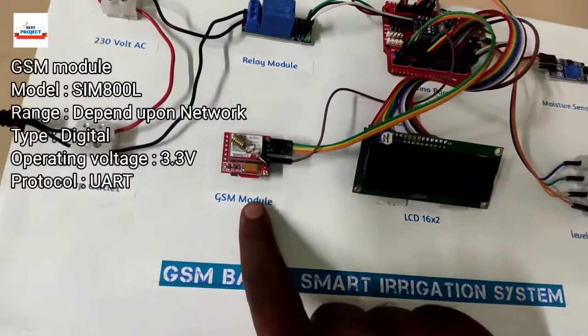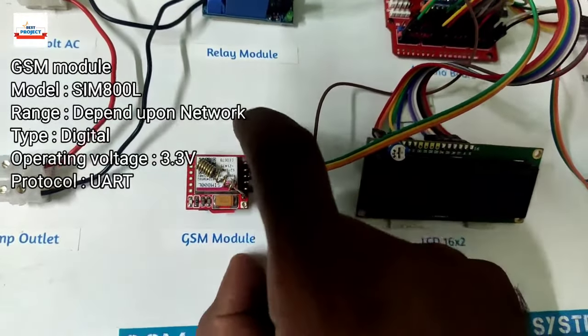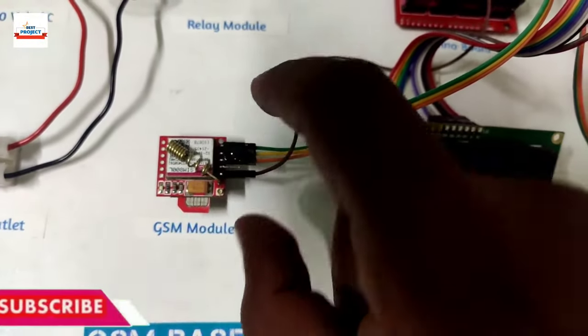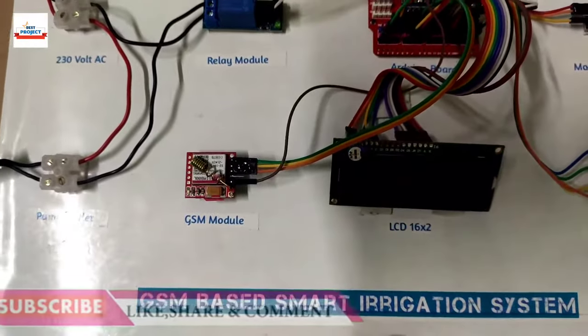The next component is the GSM module. We are using the SIM800L model, and it is responsible for receiving and sending all SMS commands and providing proper instructions to the Arduino for the project to work.